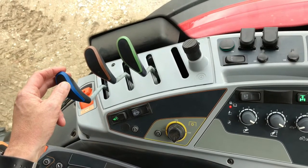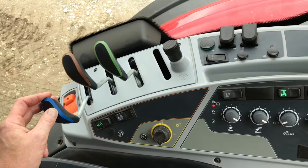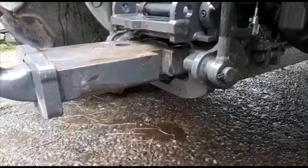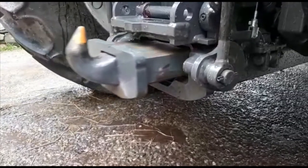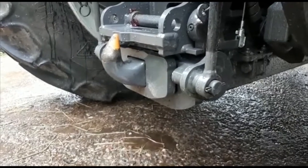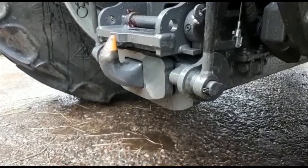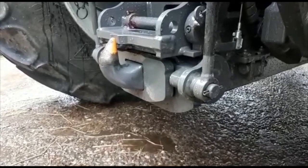Now pull the linkage back in towards the tractor. Once the linkage is all the way home, you can then lower the three-point linkage down using the rocker switch, and this allows the weight of the trailed implement to rest on the hooks designed to carry the load.